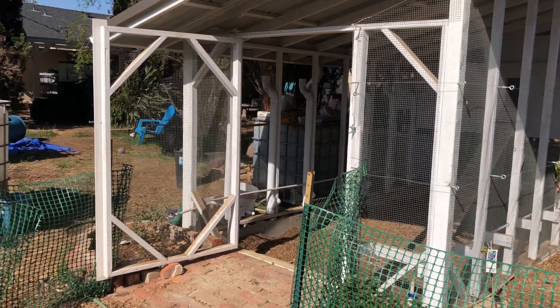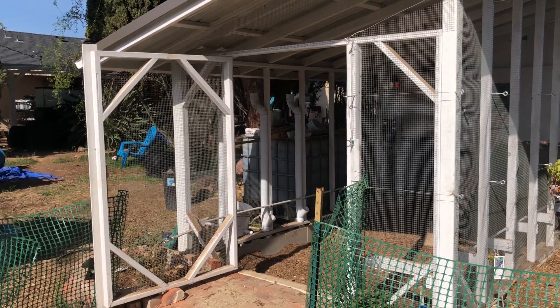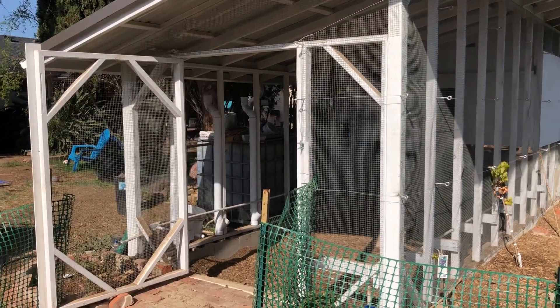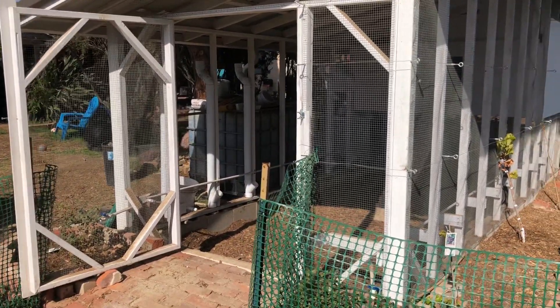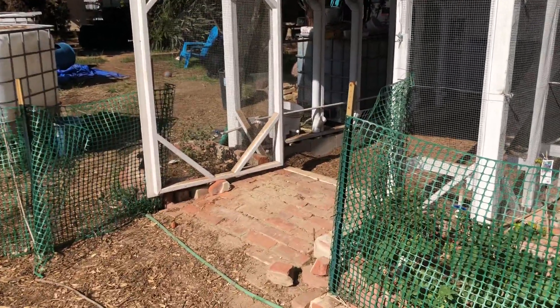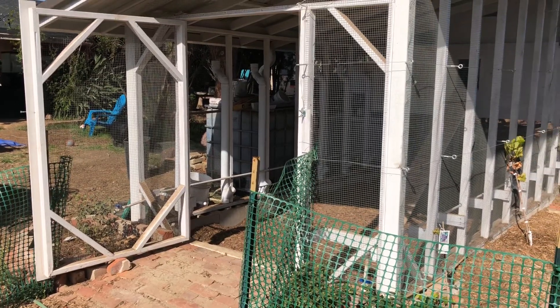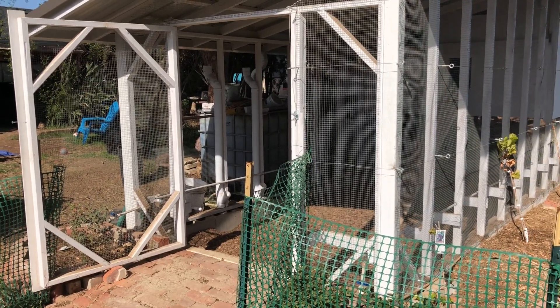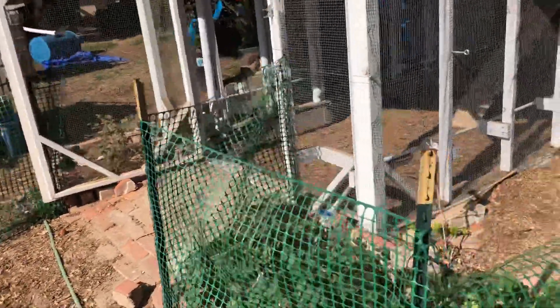I overestimated the amount of water I was gonna get this year because we've already used everything in there, but it helped — it's better than nothing. We needed it. It didn't really overflow on any of the rains so it's a properly sized bin, just wasn't enough.